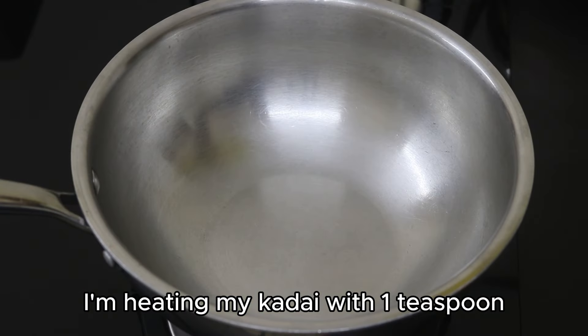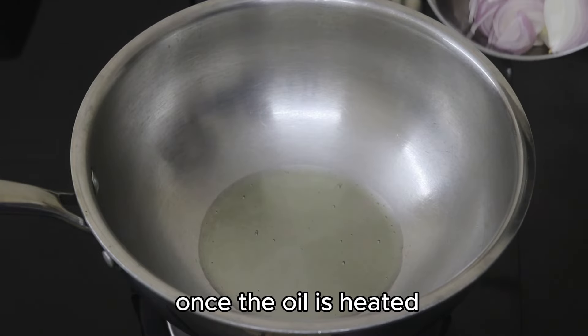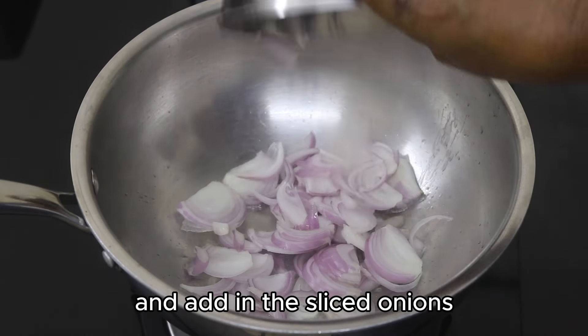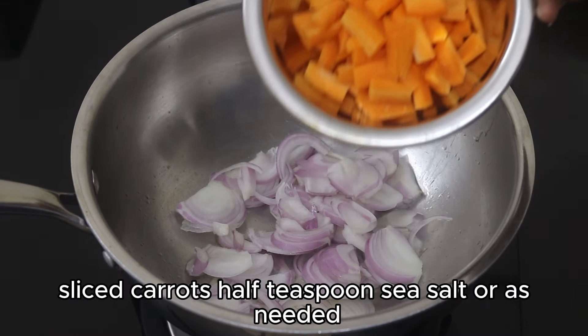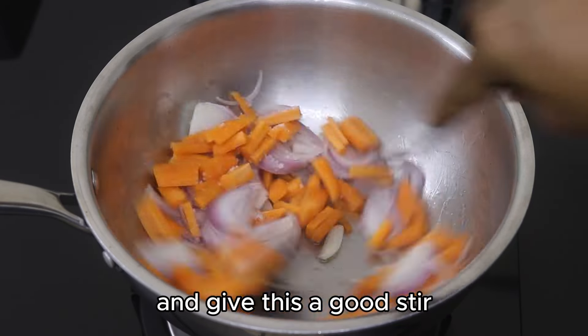I'm heating my kadai with one teaspoon of wood-pressed sesame oil. Once the oil is heated, reduce the flame to the lowest and add in the sliced onions, sliced carrots, half a teaspoon of sea salt or as needed, and give this a good stir.